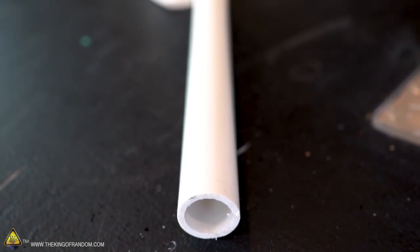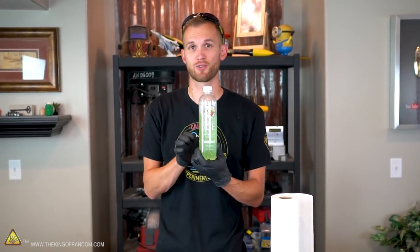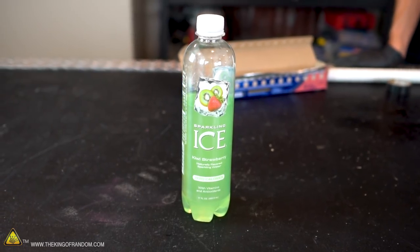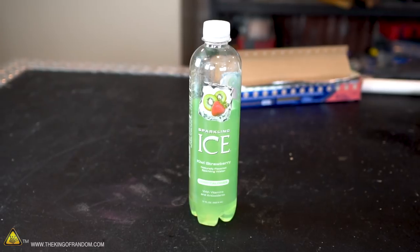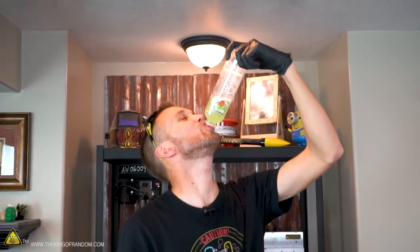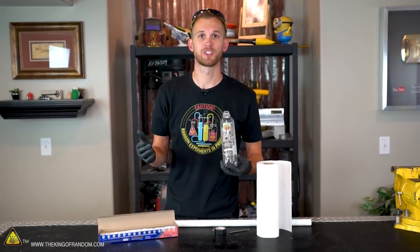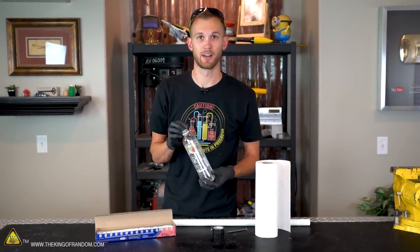We've gathered up all our supplies, now let's get started. You can use most any type of plastic bottle for this experiment. I prefer the type that has straight walls because we're going to be wrapping aluminum foil around the bottle, and it's easier to wrap evenly with straight walls than if it has a lot of curves. First, empty your bottle. Next, let's remove the label — it might work just as well with it on, but it gives it a cleaner look if we take it off.